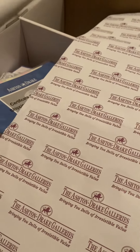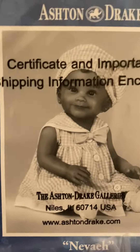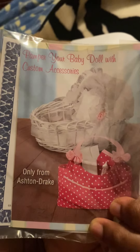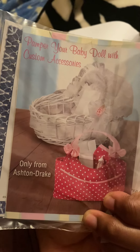I saw her on the website and said I have to order her. So here she is! Look how big she is — she's small. Look at her certificate. Here is Nevaeh and the artist is Ping Lao. Back here is some more information and little things you can order off their website for the baby accessories.